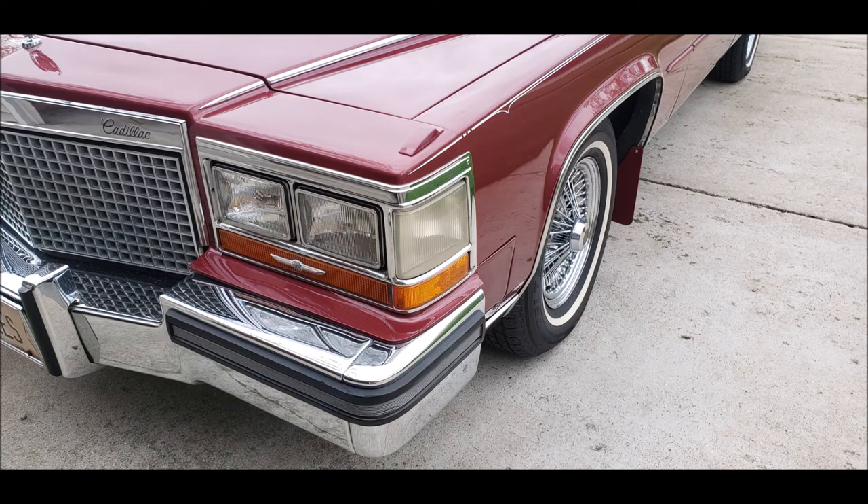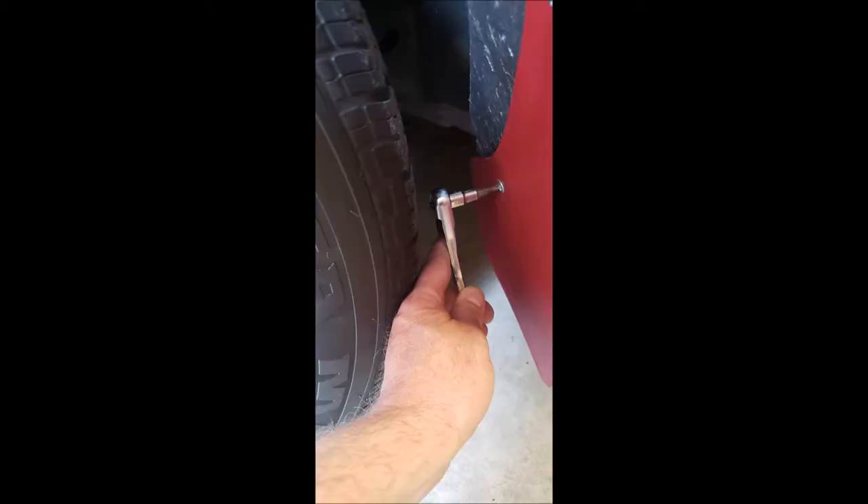The next parts to remove are the wheel opening moldings. Those are held in place by screws, and you'll want to have a stubby screwdriver or a small socket set with a screwdriver tip to get at the screws near the wheel where a regular screwdriver won't fit. Now prepare yourself for the fact that those screws may be corroded and will need to be drilled out.